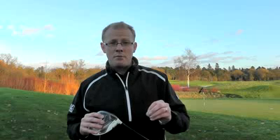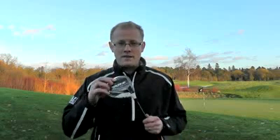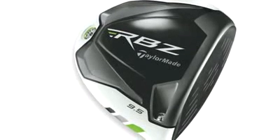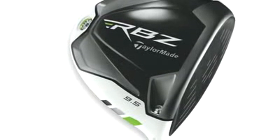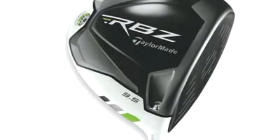TaylorMade have now spotted another opportunity in this white driver market and they've launched a new driver called the RBZ, or Rocket Balls. The name is a bit bizarre but it's come from a member of their R&D department describing how the ball came off the clubface as it was being hit during testing.